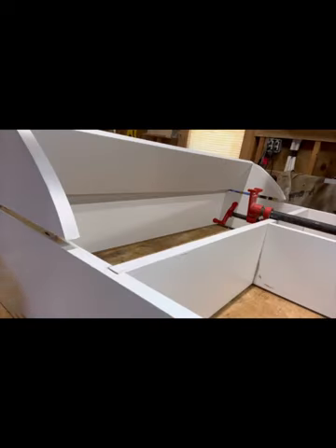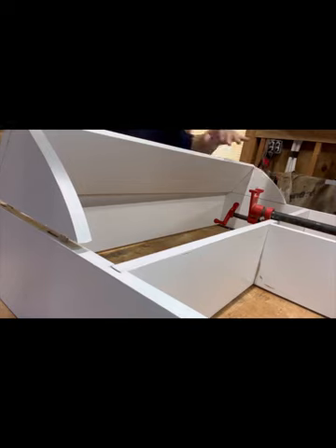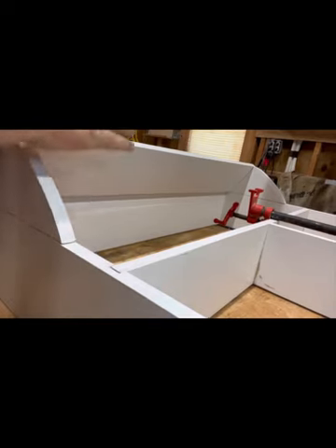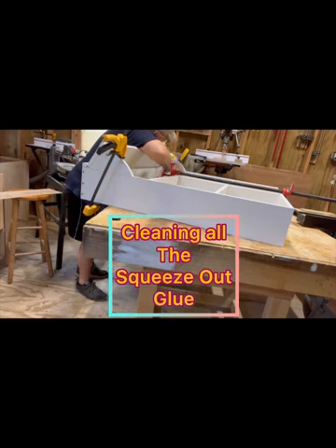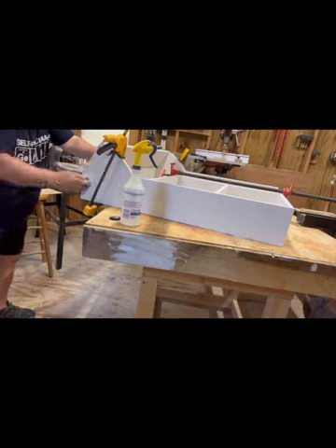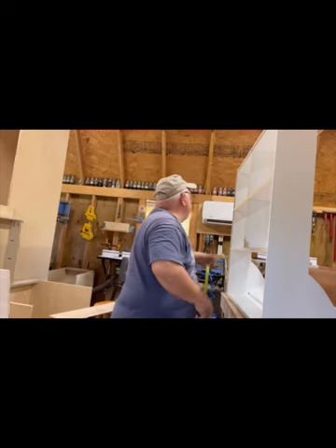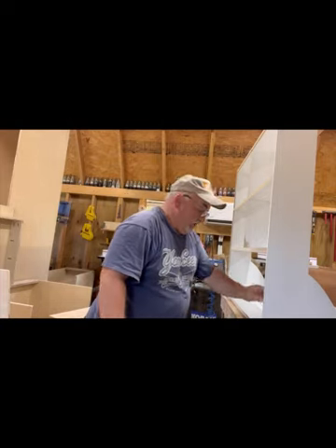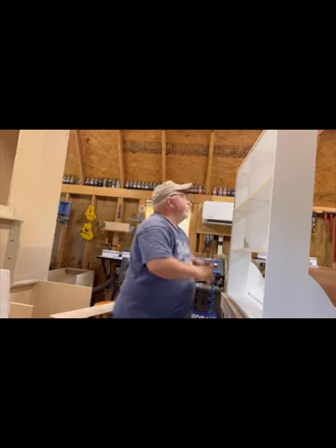I can't stress enough how good the Domino makes assembly — dead on accurate and very easy. Now I need to measure inside the rabbet so I can cut the back panel to fit perfectly in there. Here I'm just making sure that I've got a good clean rabbet all the way around, and it appears to look really good, so I'll take that measurement before I make the cut.